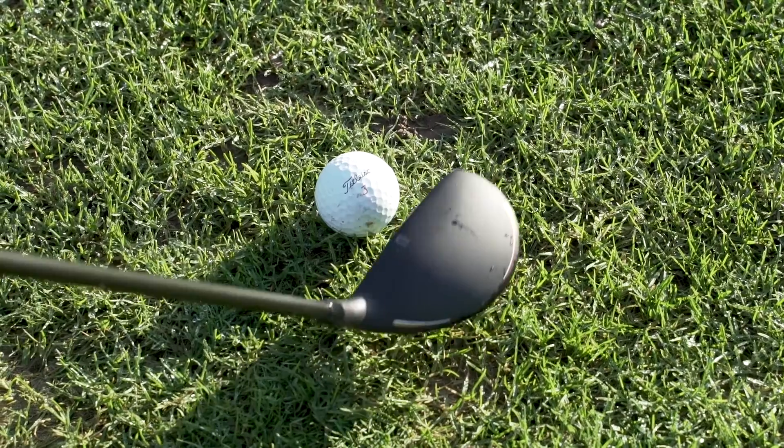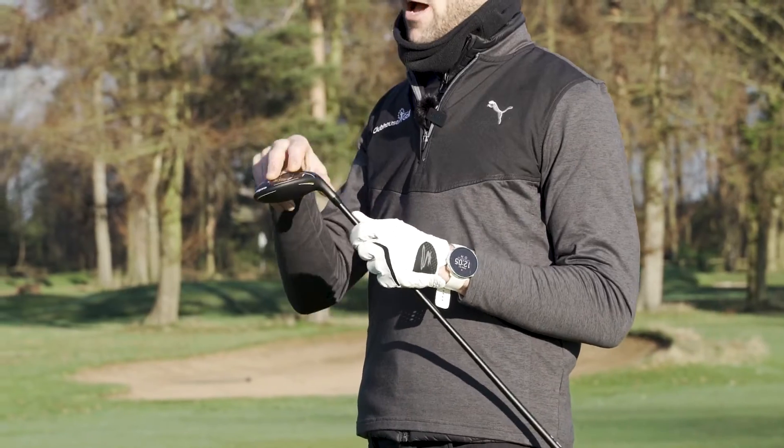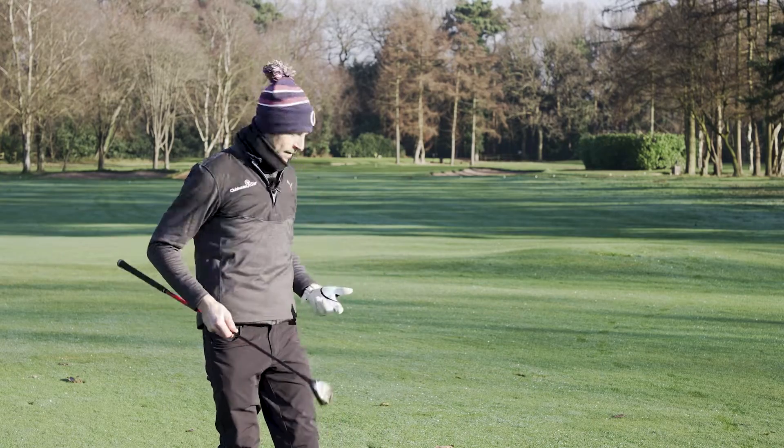Combined with that, the hybrid has rail technology on the bottom here which really helps the interaction with the turf. It looks great — let's give it a hit and see how it feels.